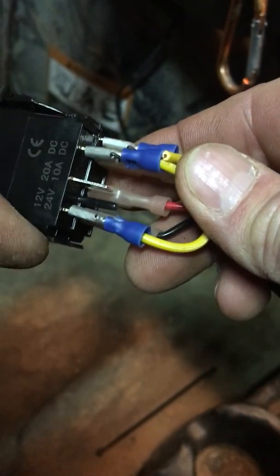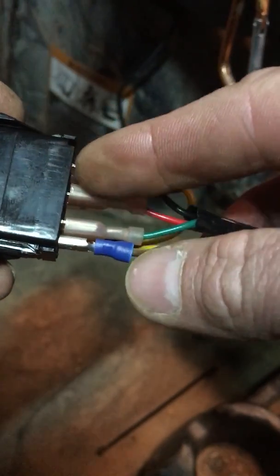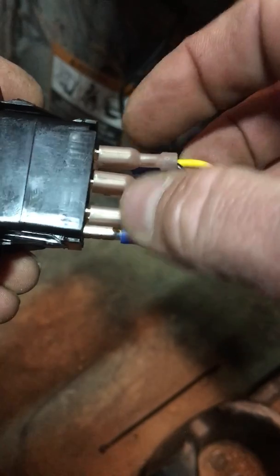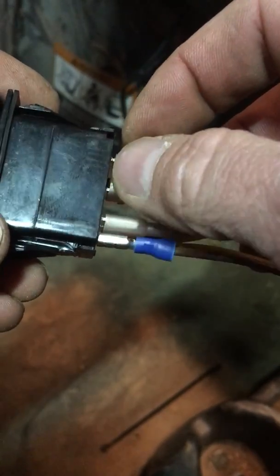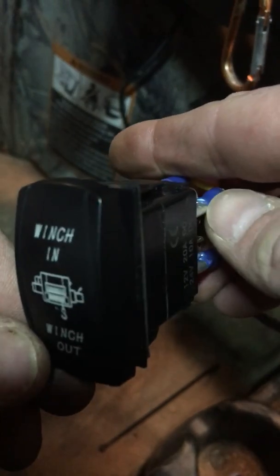The left side with just three connectors is for LED control. The right side with four connectors — the top one, number seven, being a ground — is for your signal control. That's how the seven-pin switch works.